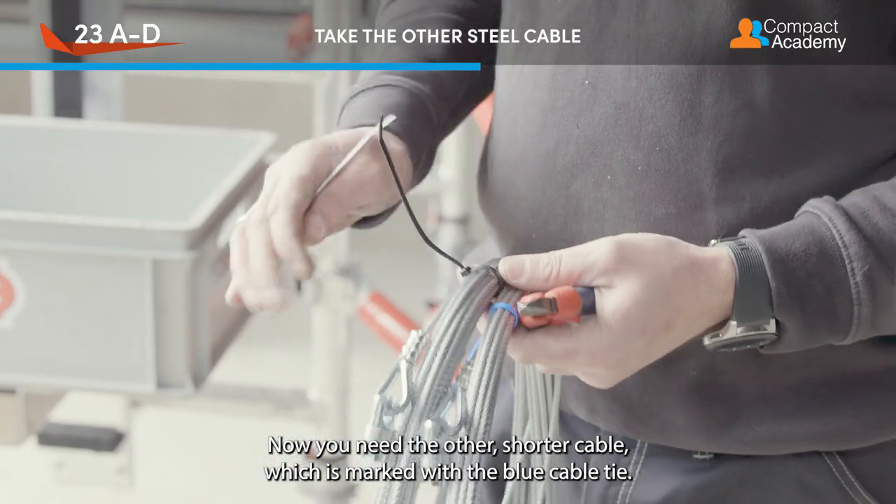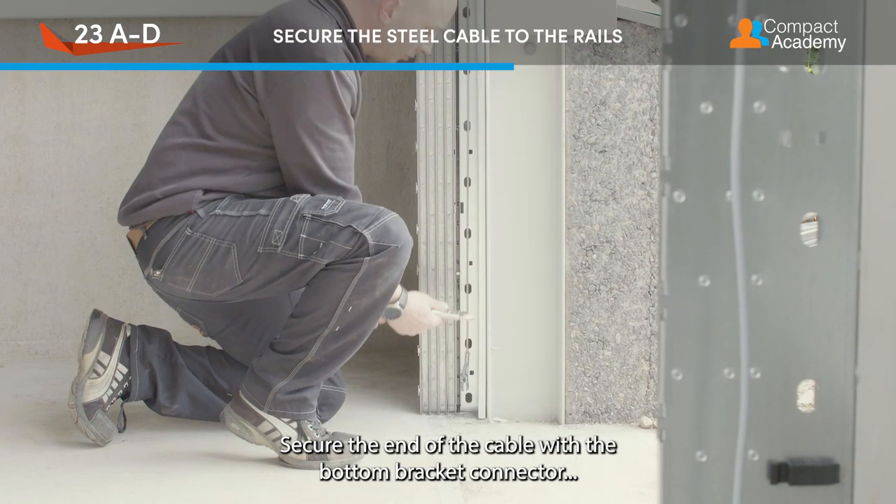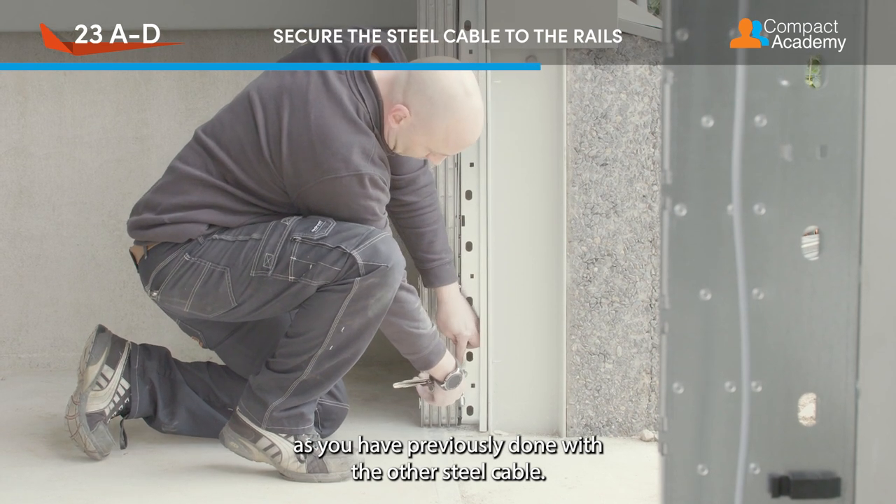Now you need the other shorter cable which is marked with the blue cable tie. Secure the end of the cable with the bottom bracket connector as you have previously done with the other steel cable.